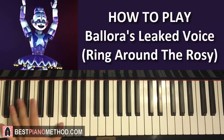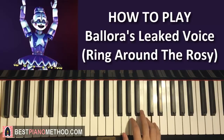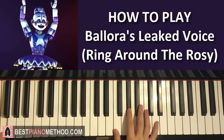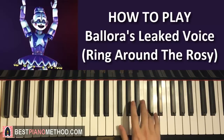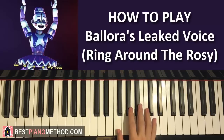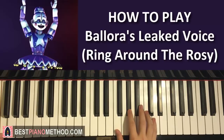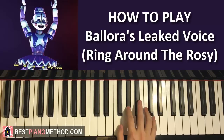Left hand, once again, the same thing — just F on the first C. So with that in mind, let's put the hands together for the second part: C and F together. And same thing again, C and F together. That's the second part.